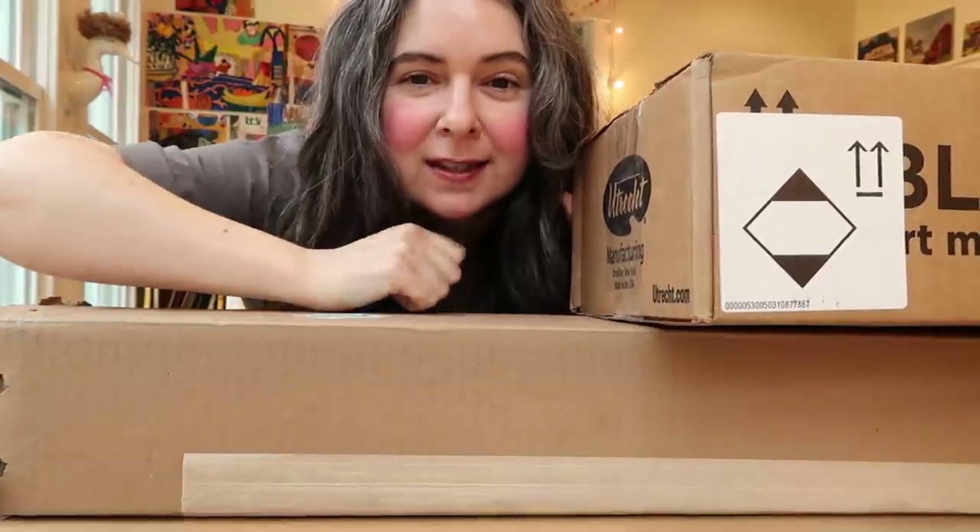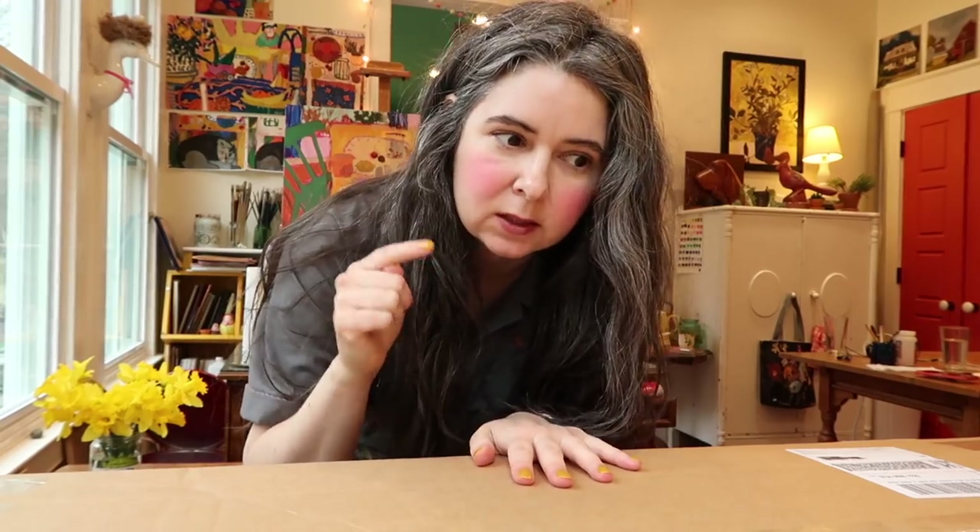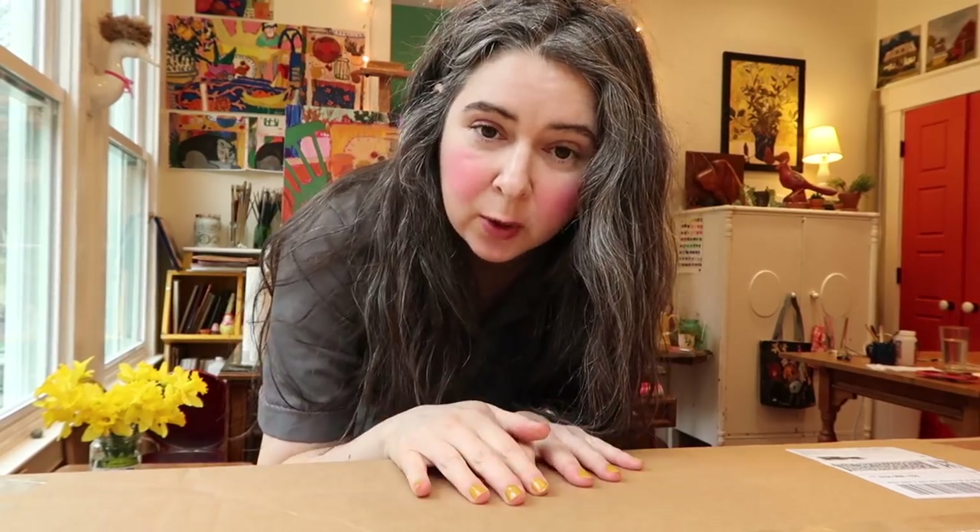Good things come in big packages — or whatever the saying is. Anyway, there's good stuff in here. I'm going to open this big boy first. I think what's in here is also in the next medium-sized box, but let's open them.